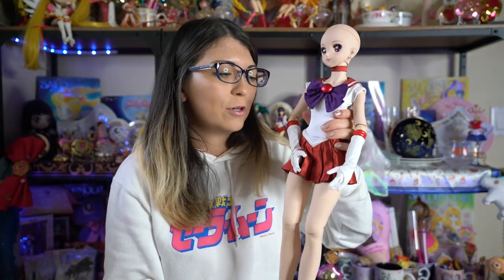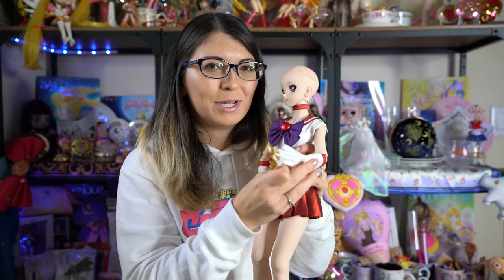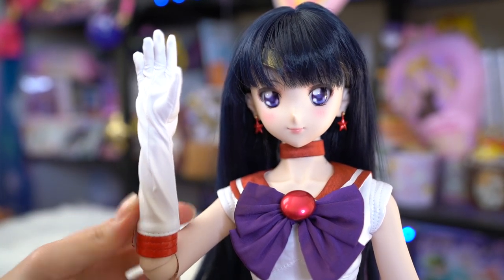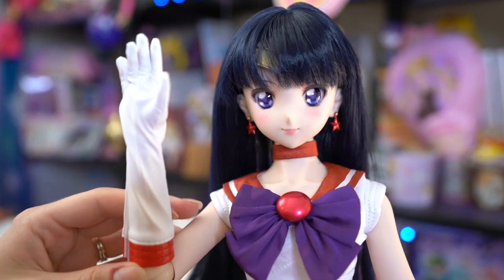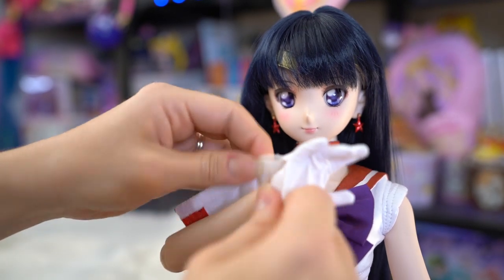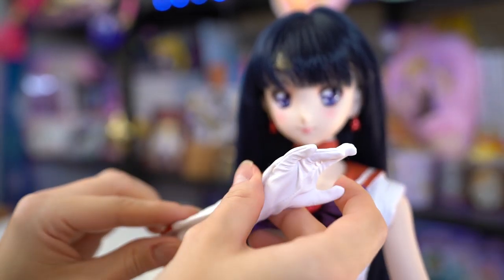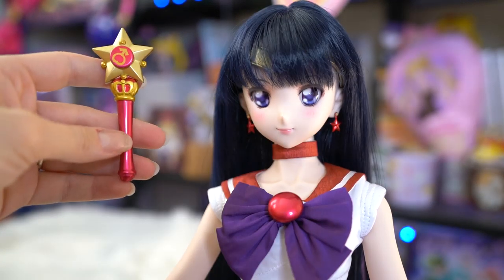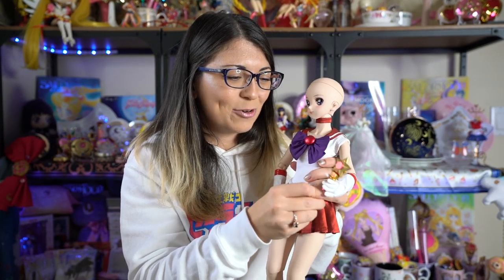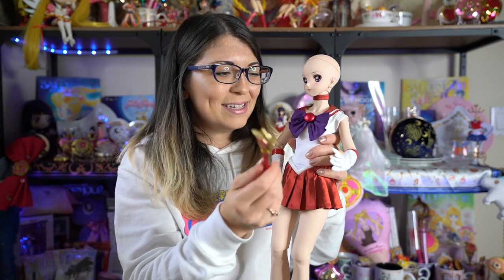I am almost done putting her together with her Sailor Mars uniform. Her gloves are really, really annoying to put on because they have different finger holes for each finger, and it's really a pain. I think they look a little dorky too — because of the Velcro they're not quite fitted, so they're a little loose on her hands, and there's a lot of extra fabric at the end of her fingers. But you can't really notice when you put her hands down to her sides. Also I'm not sure if she's supposed to hold this, but if you try to put her transformation pen in her hand it doesn't really stay there because she doesn't have clamping hands — you can balance it but that's about it.